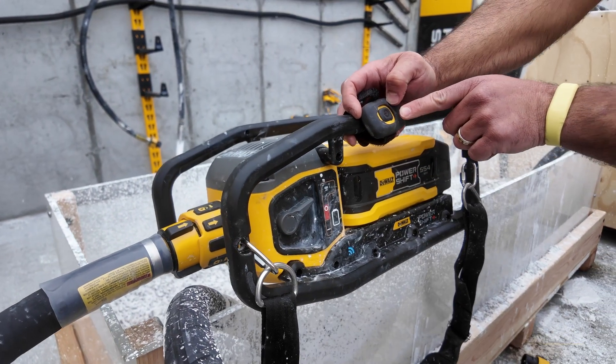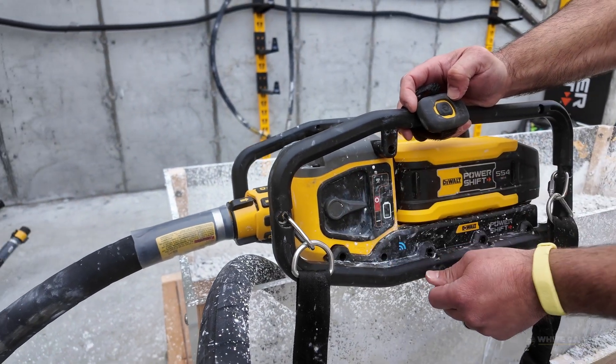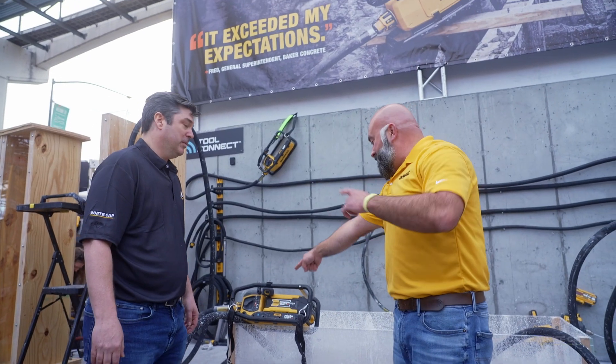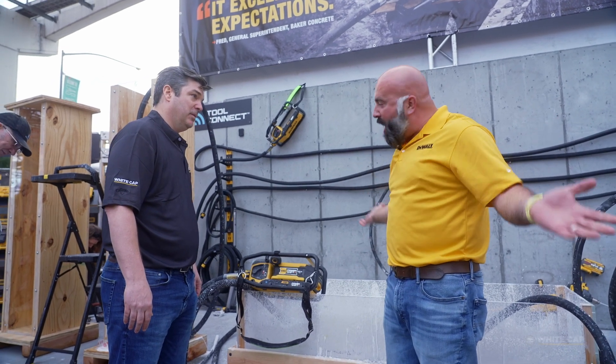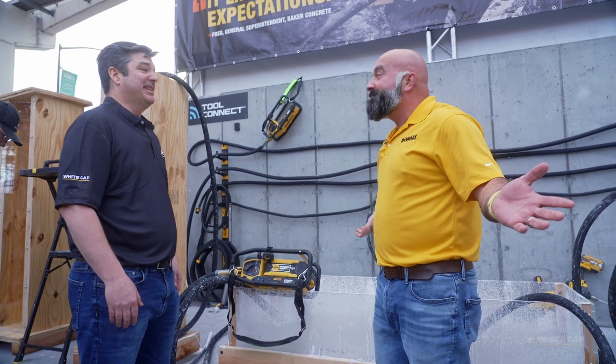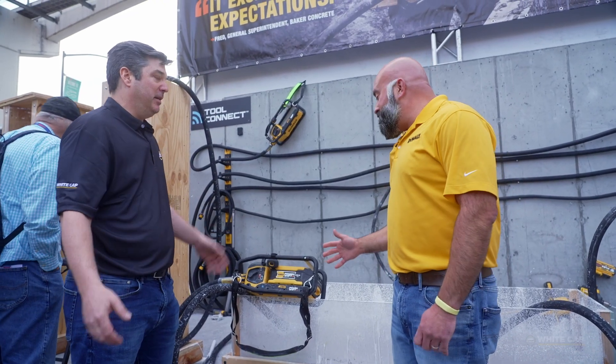See this remote? I can remotely turn this on. So if I'm a craft worker and I'm working on top of a column, as this is coming down and out, I can remotely shut it off and not get sprayed with concrete. That's like the number one thing you're trying to avoid most of the time you do this work.